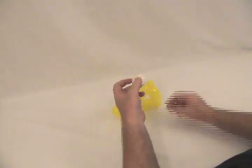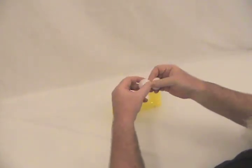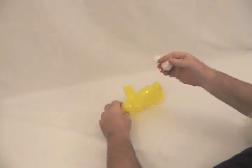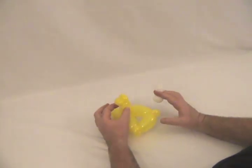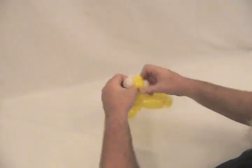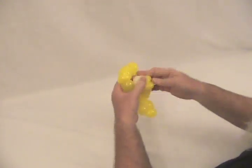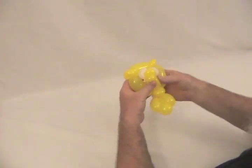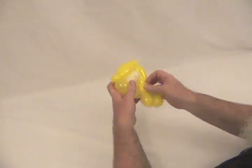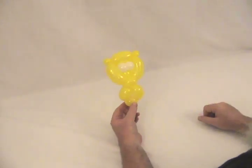Now we're going to go ahead and attach his eyes. Take your five-inch round, put your thumb on the knot and push the knot up into the middle, dividing it into two equal bubbles — that way the knot is in the middle and not sticking out on one end. Then take the five-inch round and those two pinch twists sticking out from the back of his head, place that in there, and push it through so his eyes come up in the middle of his head. And that's your lion's face, minus the mane.